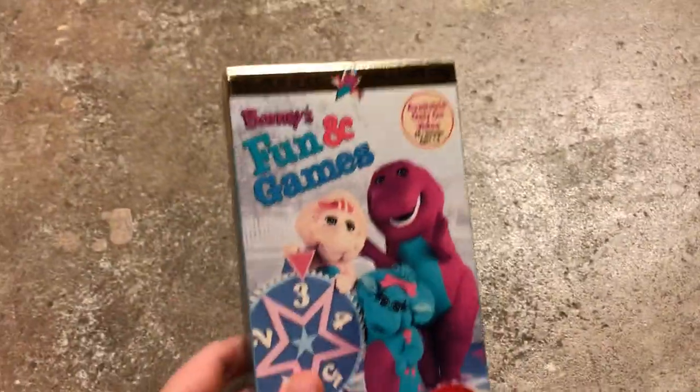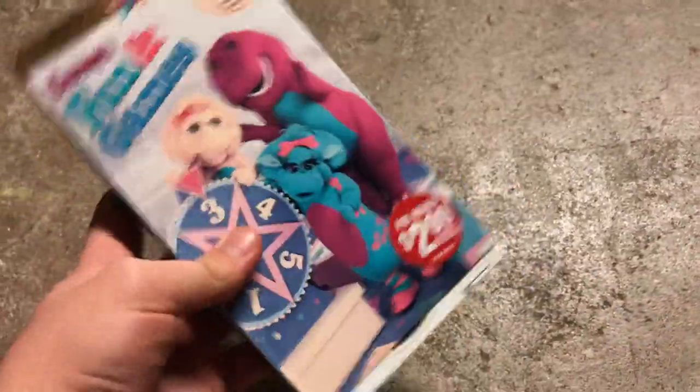Hi everyone, this is Andrews Film Productions back with you once again. I'm going to be doing a video of throwing away a VHS tape. This is my 1996 VHS of Barney's Fun and Games.